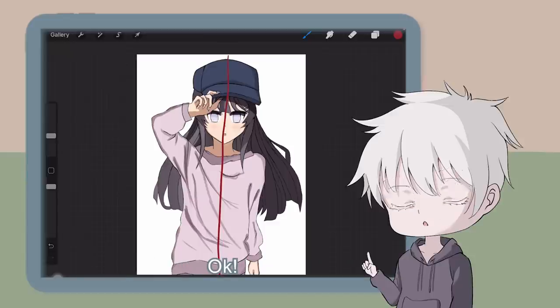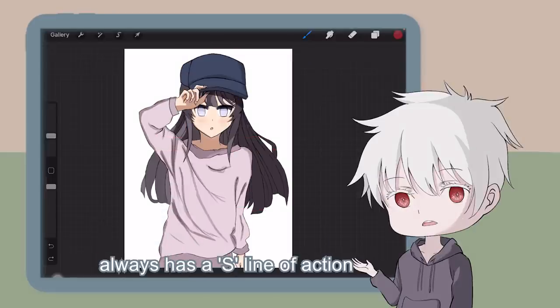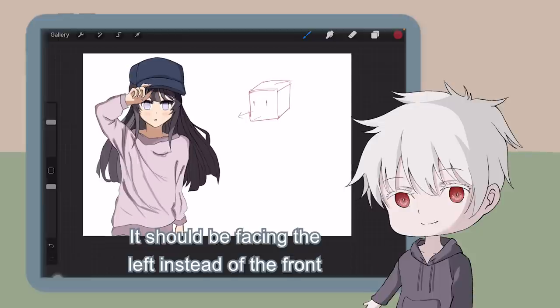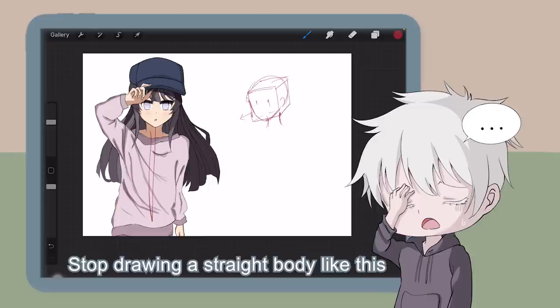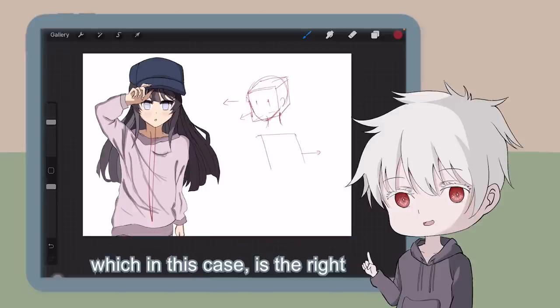Here we have a drawing from Zenzei. The pose is too straight — straighter than my uncooked spaghetti. A good pose always has an S line of action, so the first thing I'm going to do is fix the stiff pose. The pose for this character is an easy one — it's a bishoujo casually holding a cap. Let me redraw the head; it should be facing the left instead of the front. For the body, stop drawing a straight body. Here's a technique I always use: if your face is facing the left, make the body face the opposite direction — which in this case is the right. It will look much better.